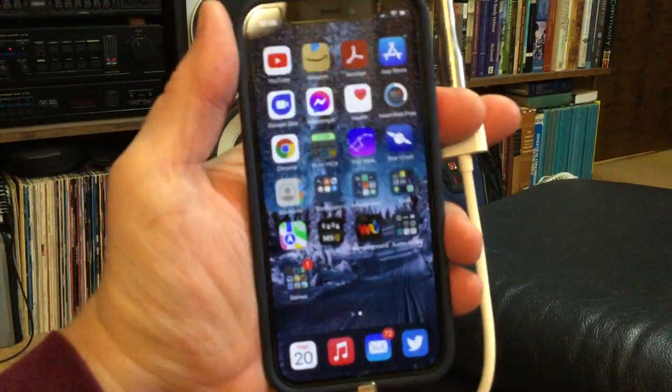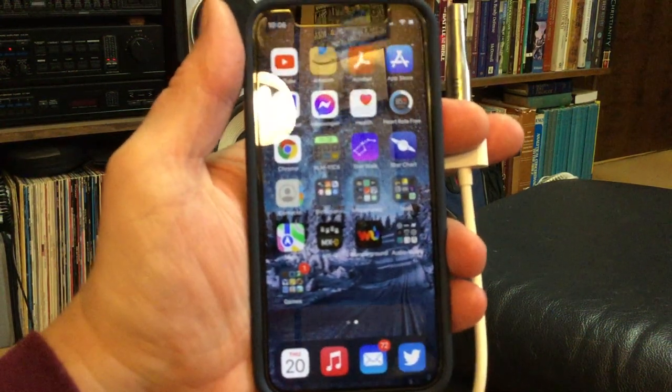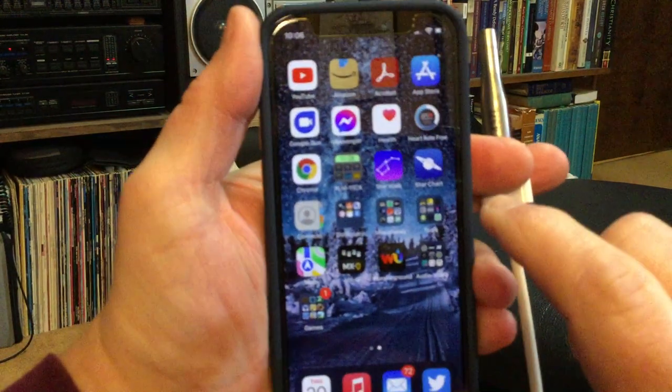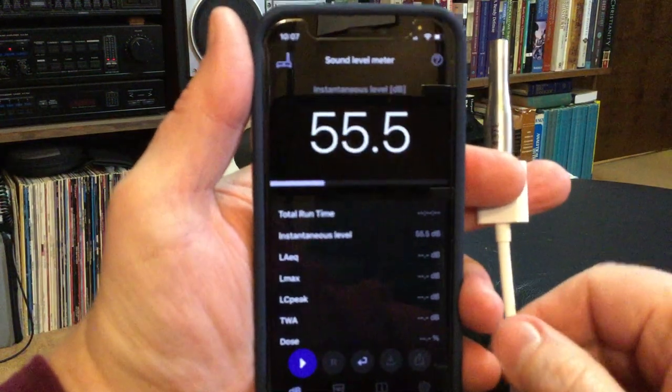I've got the microphone and a cable so I can hold things here. Also my carry case and my protective cover for the iPhone blocks the microphone, so I have to use an extension cable. I'll plug the microphone in and open up the NIOSH app and see what it's doing.